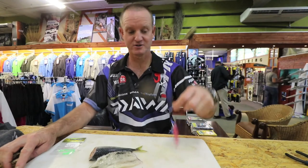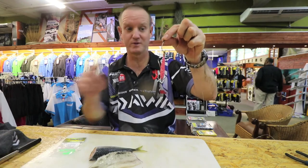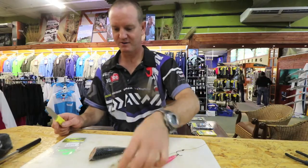In the previous clip I showed you how to make a double hook trace. For the dangle that you see here, I'm now going to show you how to bait it. I've got chocker and a piece of mackerel.